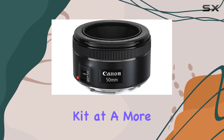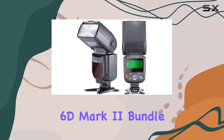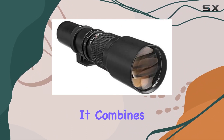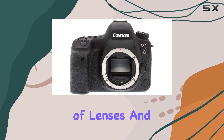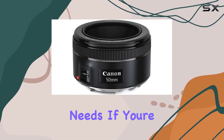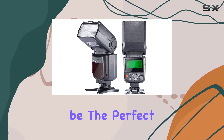In conclusion, the Canon EOS 6D Mark II bundle is a complete package for both enthusiasts and professionals. It combines a powerful camera, a selection of lenses, and a variety of accessories to cater to your creative needs. If you're looking to unlock your photography potential, this bundle might be the perfect fit for you.